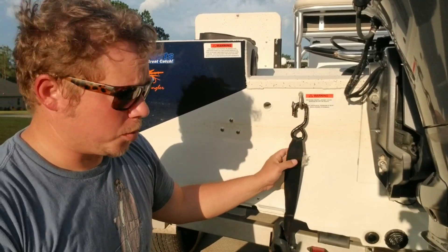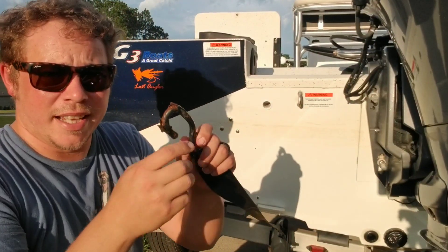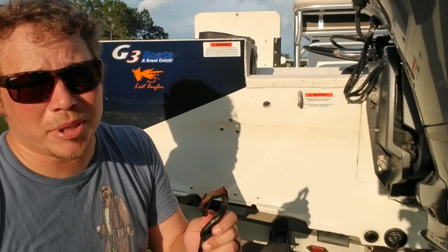Now, as you can see, this one has seen better days. It's beat up, roughed up, it's coming apart. Is it time to replace it? No, it's just time to give a little TLC.